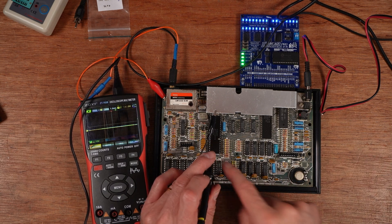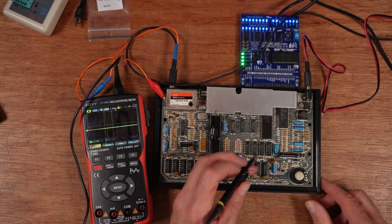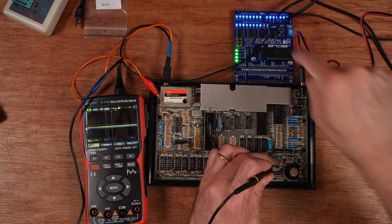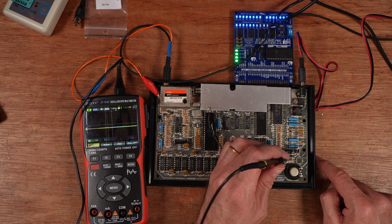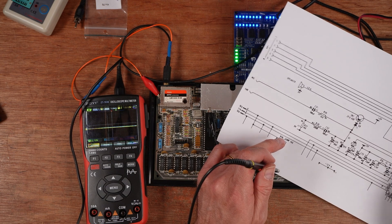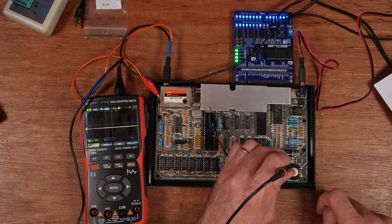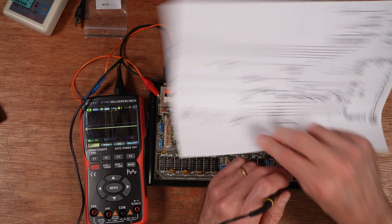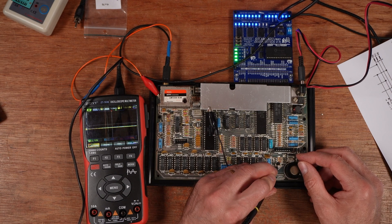That signal comes out of the ULA on pin 28 and heads over to the left side of D9, which is down here. It should come out of the other side of D9 as exactly the same thing. But after reset — nothing. There's nothing coming out of D9 at all, and there's definitely not going to be anything on the base of TR7, which is the next port of call for that signal.